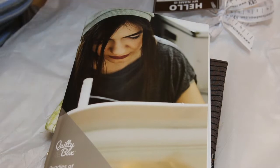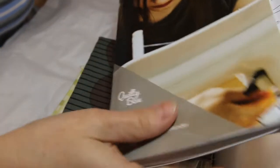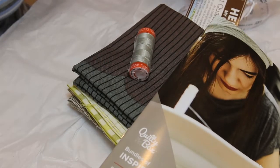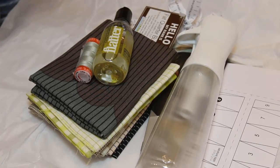So that is everything. And then this pattern — I guess it needs to be enlarged. I don't know how to do that yet, but I guess I take that to like an office supply store and they can enlarge that. So that is this month's Quilty Box. If you have any questions, please feel free to ask me in the comments. Thanks so much for stopping by, and I'll see you again soon. Bye.